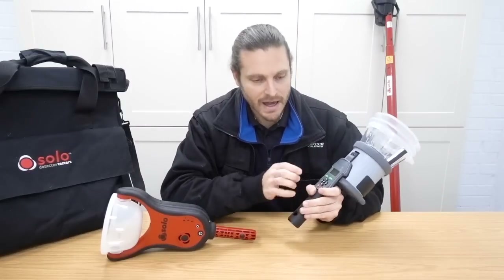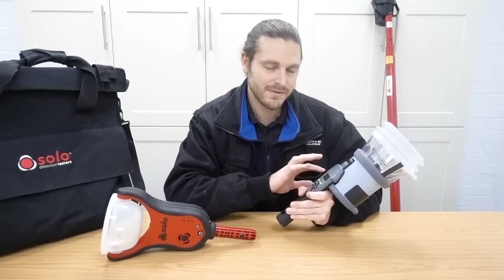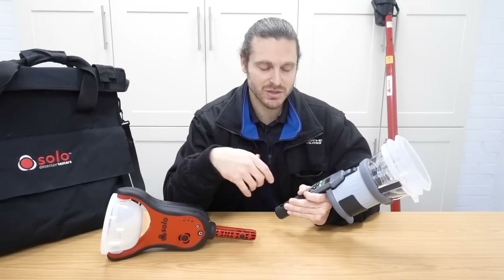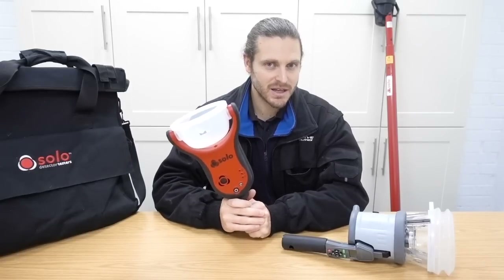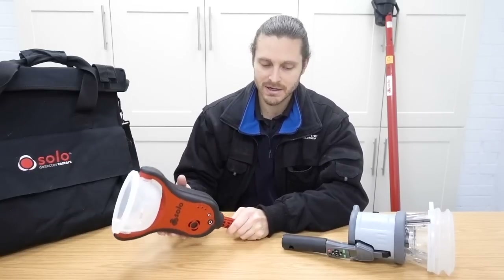This unit here has a gauge on how much smoke or CO is left in the capsules, which is really handy to see because you can see when you obviously need to replace it and prepare. Whereas this one, it'll only tell you when you've used 90%. So it's not as accurate. But it's not a problem because you should have a spare one to hand anyway.